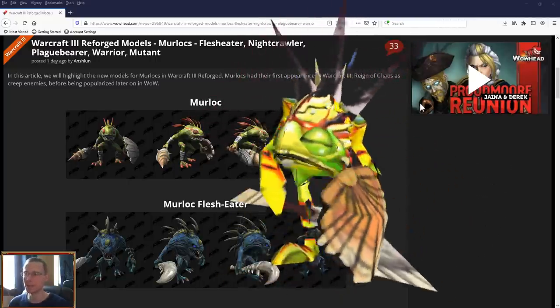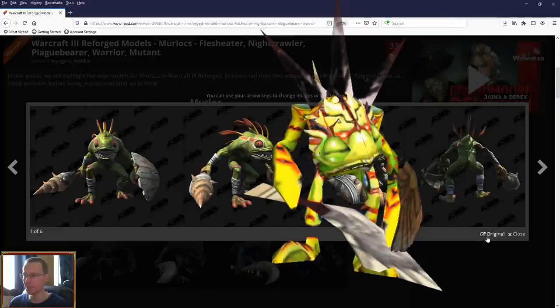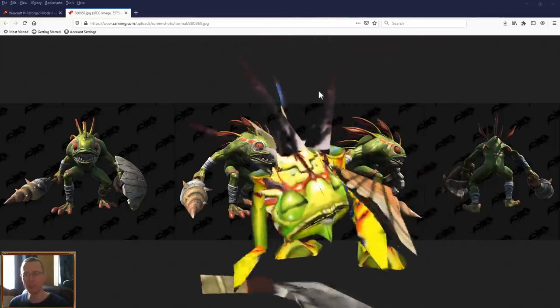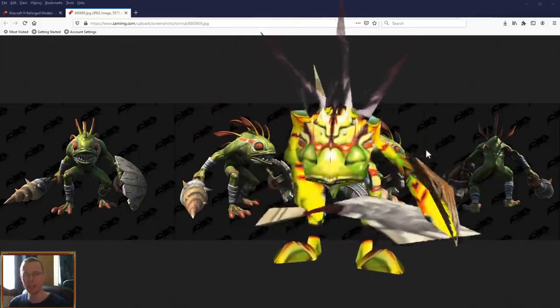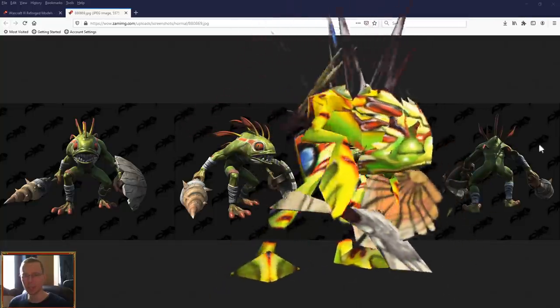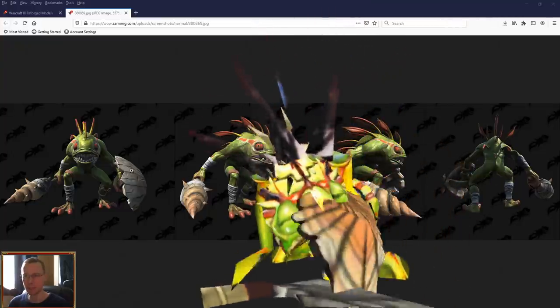They've released some pictures of the Murlocs, so we're going to start off with the standard Murloc. For comparison's sake, I've got a green screen — some of it may be a little bit see-through, as it has the magenta background, and this little guy actually has a bit of magenta in him, so if he looks a little see-through, that's why.